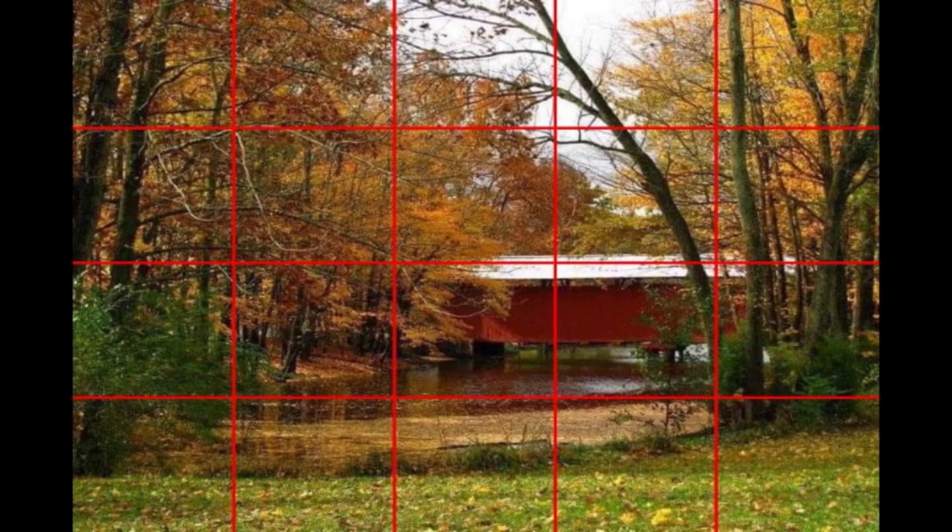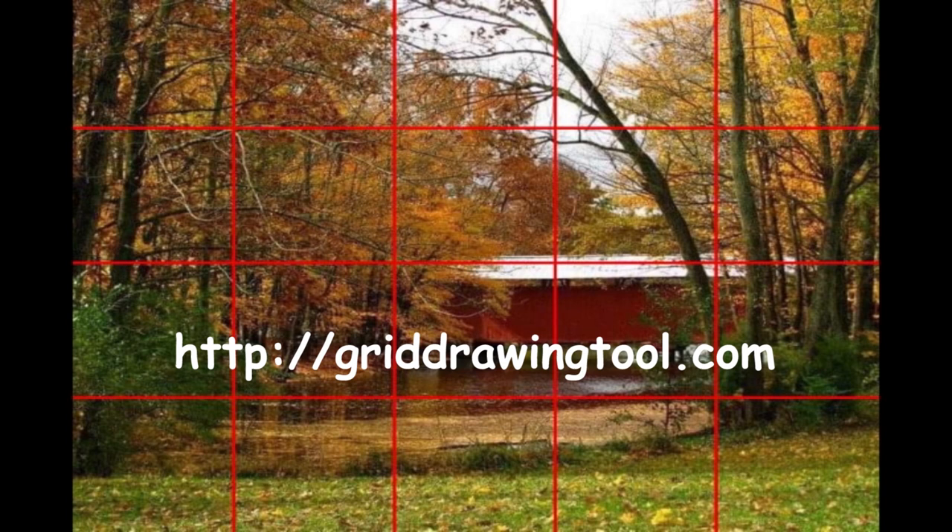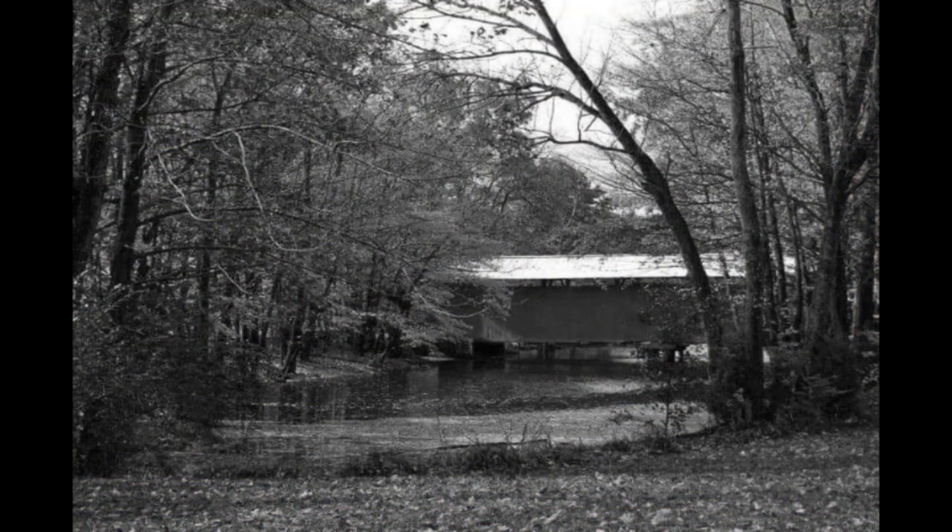Here's the grid I put on. I use a tool from a website called griddrawingtool.com — it's a very neat tool that is free to use. You load an image, decide how many horizontal and vertical rows you want, and it'll put the grid on. You can download it and bring it back to your computer and use it. I also always do a value map — lately I've just been taking all the color out and using a black and white image to get the darks and lights.